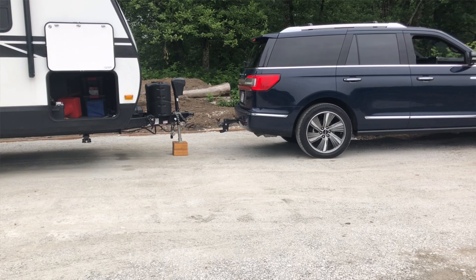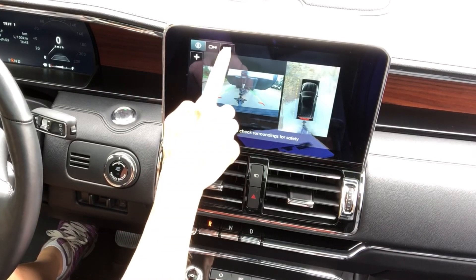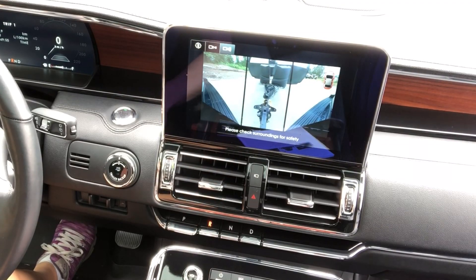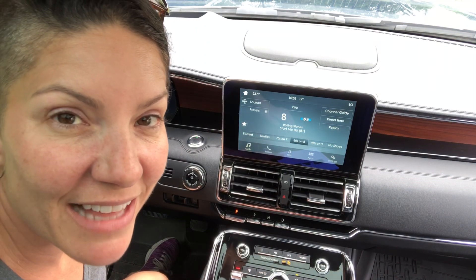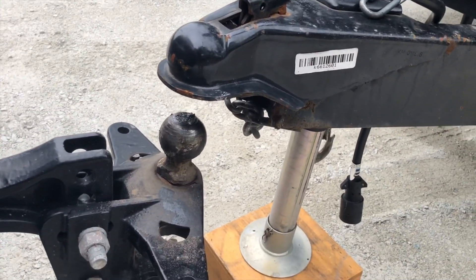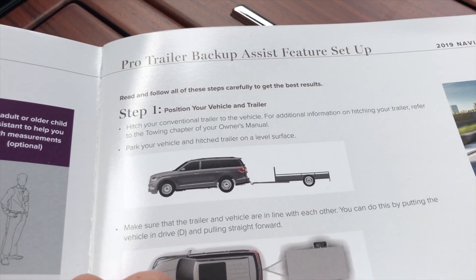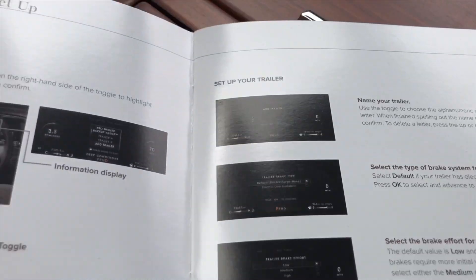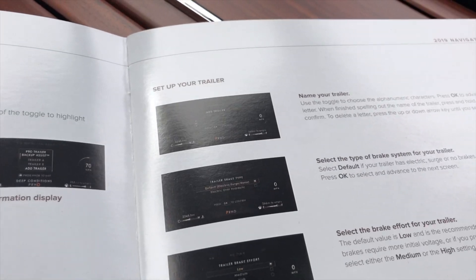The trick with this system is you still need to go slow. I can't tell how high it is — I'm gonna have to get out to check that visually. That is not too shabby at all. Step number one is done. Moving on to step number two, we have to pull the information display prompts to set this trailer up.